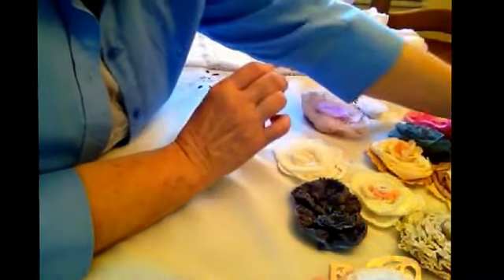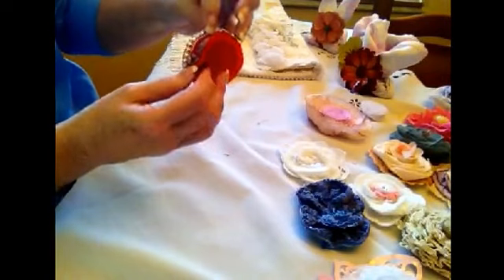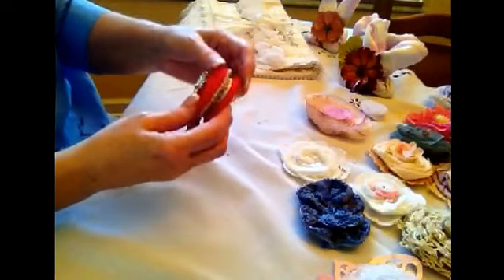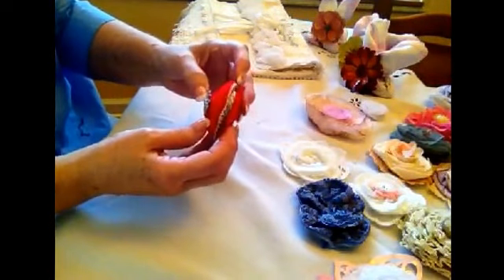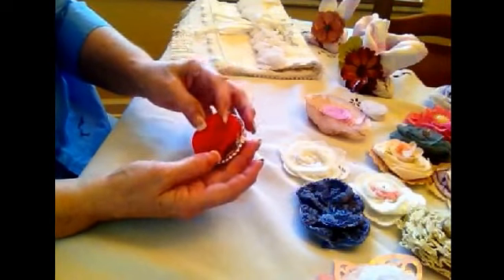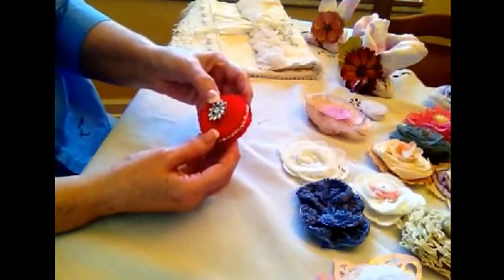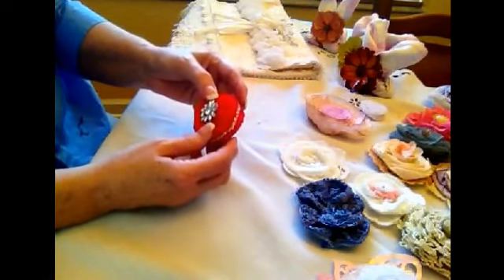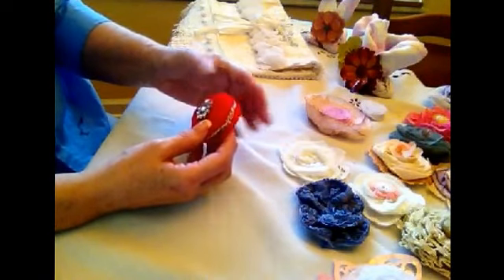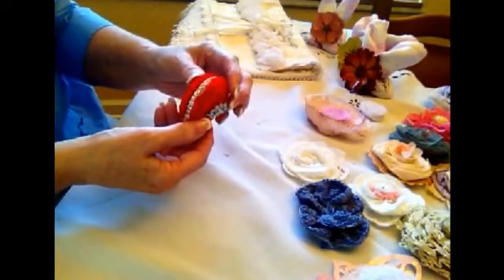One more thing I did - and I kind of screwed this up. I had this really pretty trim, just a little of it, so I thought I'd roll it. I put this on it and there's a flower on this side too. I'll have to figure out something to do with it - put something behind it or it'll fit in somewhere when I'm doing something else.